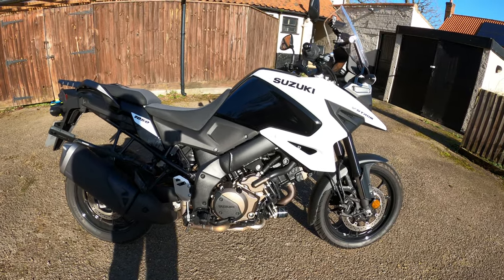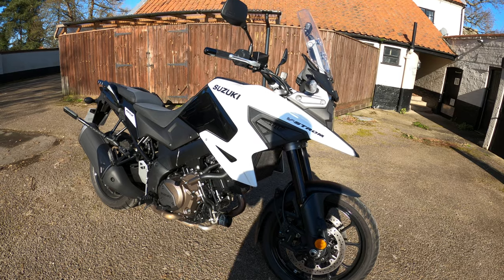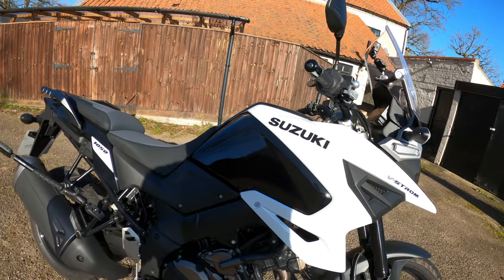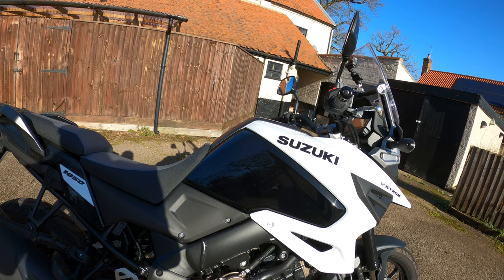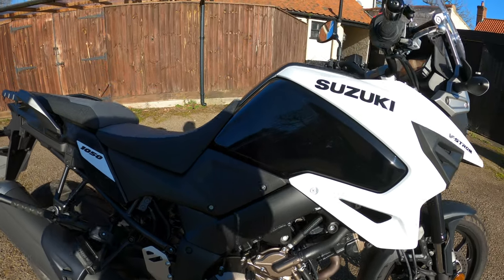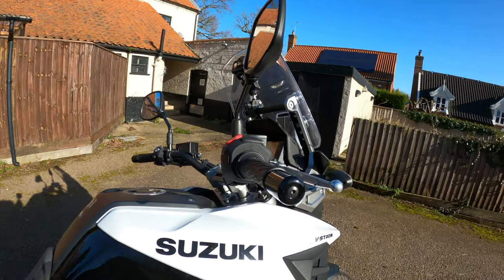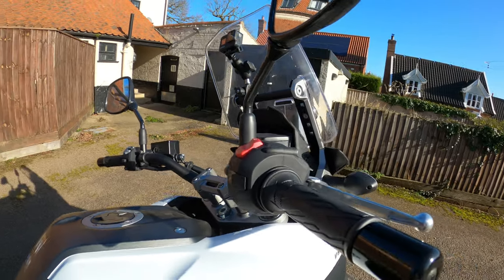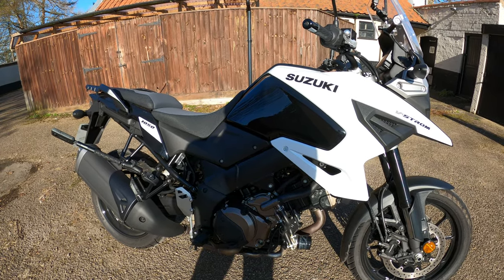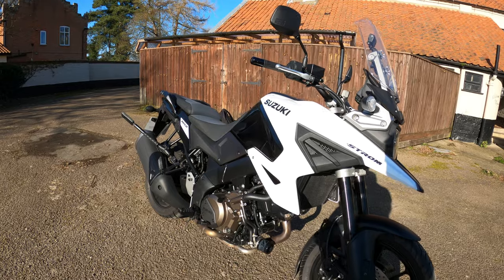Here's the 2021 Suzuki V-Strom 1050 - the non-XT model. The engine is a 90 degree V-Twin, actually 1,037cc, fuel injected, four stroke, liquid cooled with a double overhead cam. Six speed gearbox, nice and smooth, no issues. Hydraulic clutch as well, and it's got the electric easy start button. The power is 107.4 PS, or around 105 brake horsepower, at 8,500 RPM. Torque is 100 Nm at 6,000 RPM.